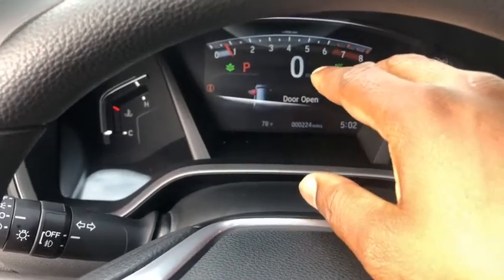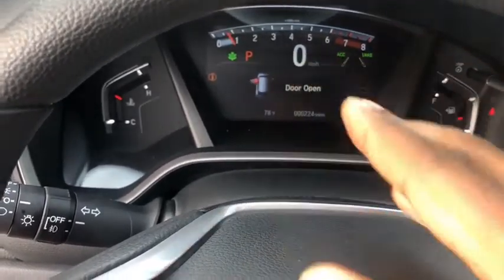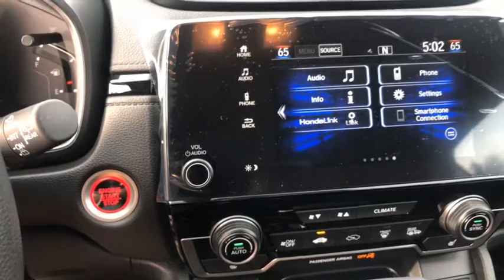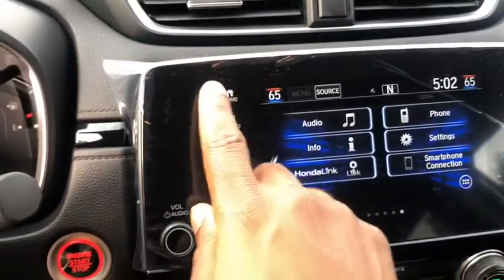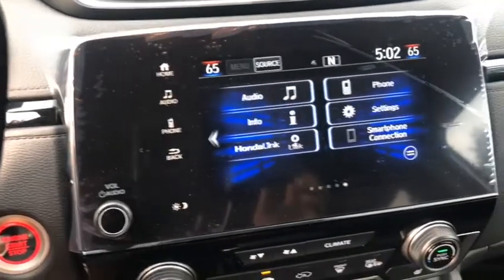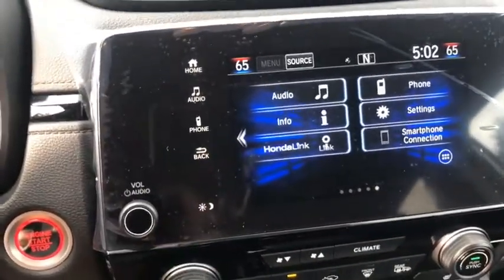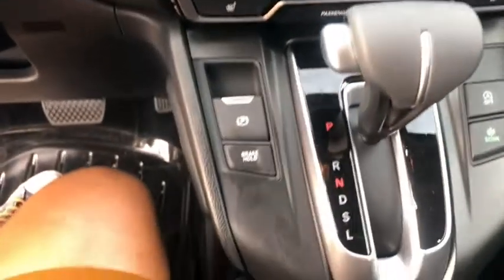The display in the instrument cluster is an LCD screen that allows you to change the configuration of how the screen is displayed. To the right, the Honda CRV comes with a standard 10-inch touchscreen used as the display for the infotainment system. If you click Home it will take you to all the defaults in the infotainment system — audio, info, handling, phone, settings, and smartphone connection. This car comes with Android Auto and Apple CarPlay standard.